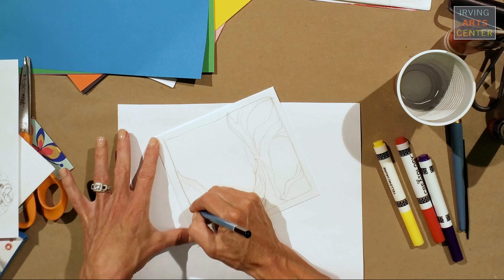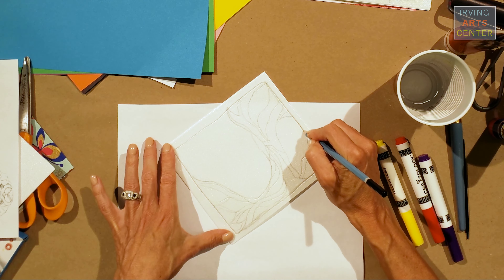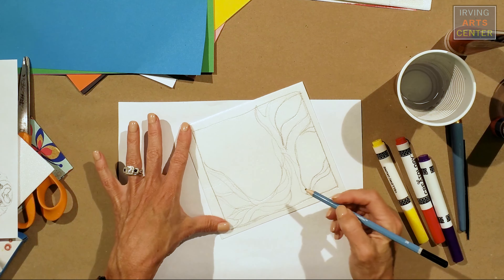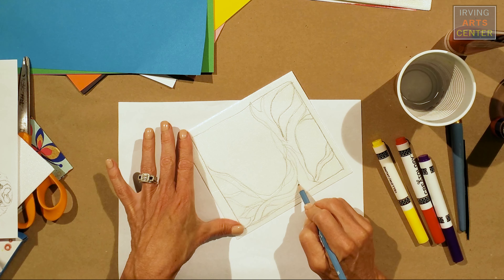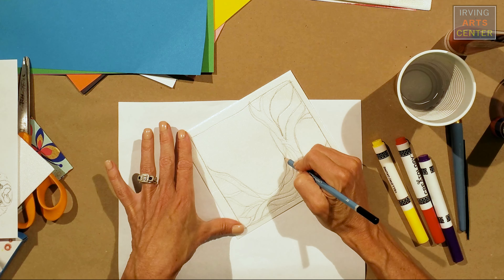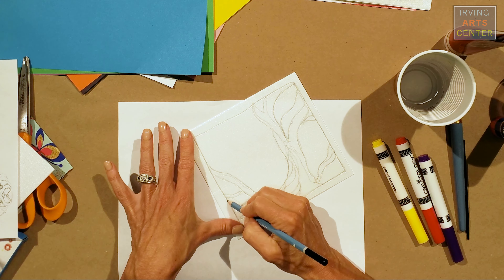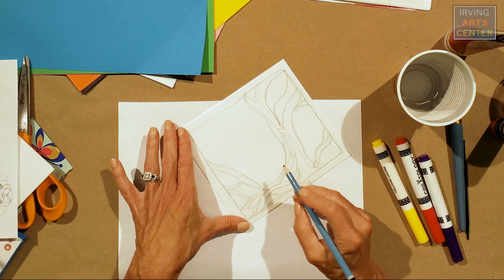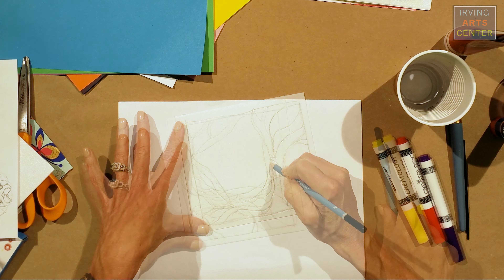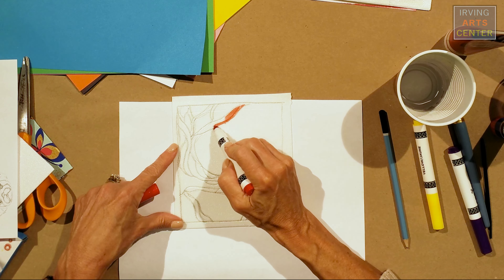Once you have it, you want to go back over all of your lines, just to make sure that you're really pressing hard into the foam, because that is what's going to make your print. Once you have all of your lines pressed into your foam, then we will get started with our printmaking. We're going to color right onto this foam with markers — just any color markers that you might have around, water-based, not permanent. Don't use Sharpies for this, because if you use a Sharpie, it will not transfer. That's what printmaking is: just transferring an image. Now I'll take my markers and start adding some color right onto my foam.